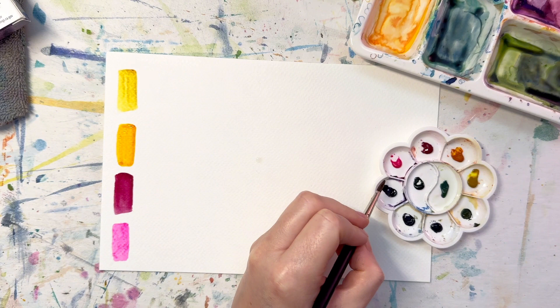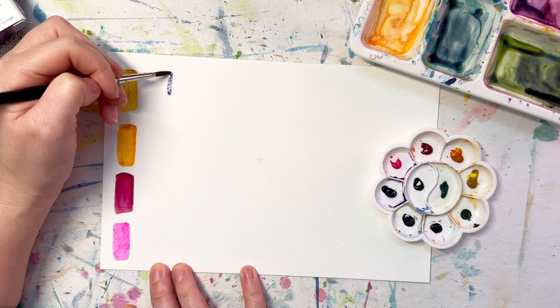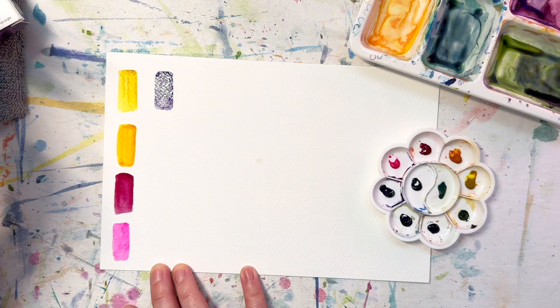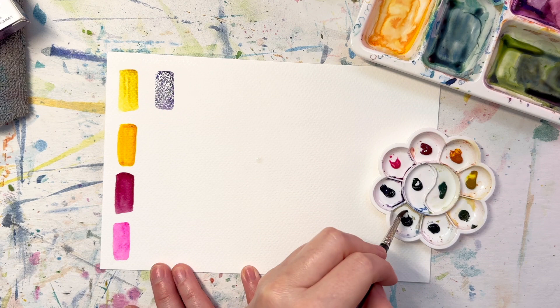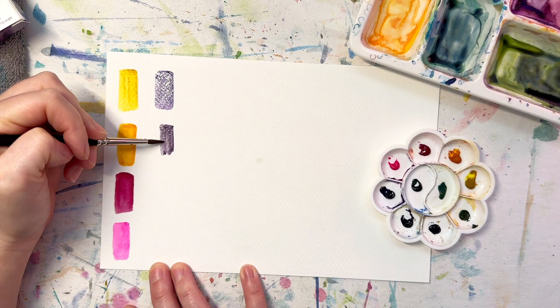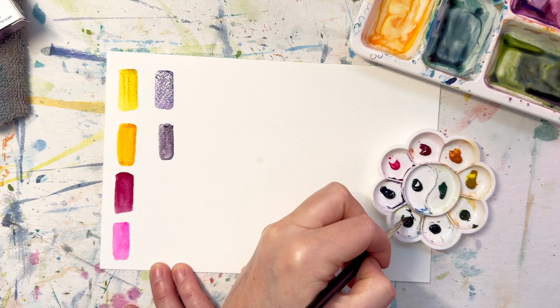Now we're moving into some purples. This is Imperial Purple — a very cool purple, a little darker than I was expecting. It definitely reminds me of a pansy. And I've been wanting this color for a long time: Moonglow. It looks like a purpley-grey, one of those darker end-of-spectrum colors.